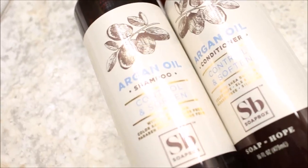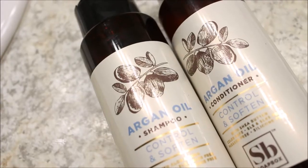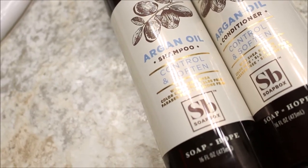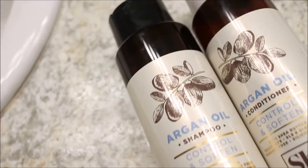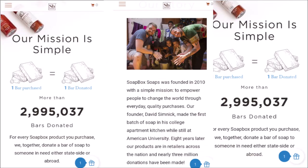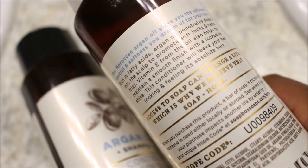Soapbox is an organization which was created to help persons in need. They have a variety of products from a hair care line to hand soaps to bar soaps. This organization was created so that whenever someone purchases a product of their choice, a bar soap will be donated to a person in need.